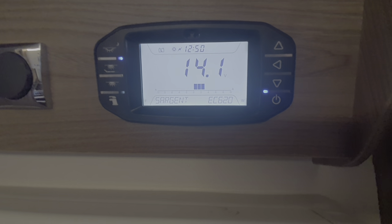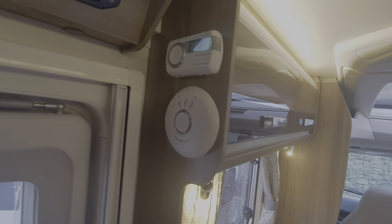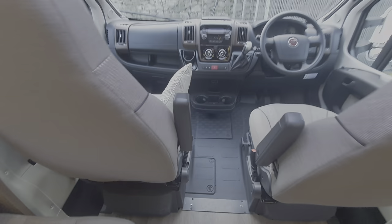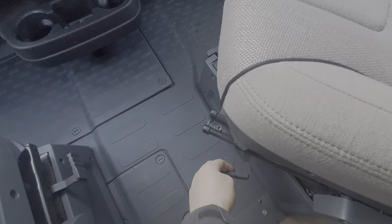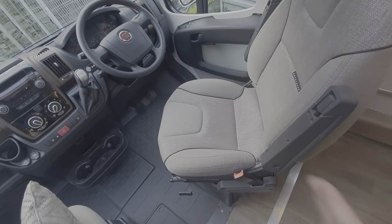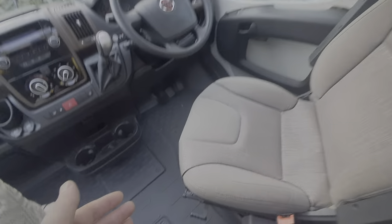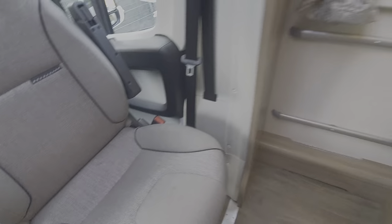You've got a carbon monoxide alarm and smoke alarm in here. The seats swivel round via this little tab — pull that and it'll allow you to swivel the seat round. You'll have to go forward and back a little bit because the backrests catch in there, so pull it forward, go around a little bit, and that'll let you go all the way around.